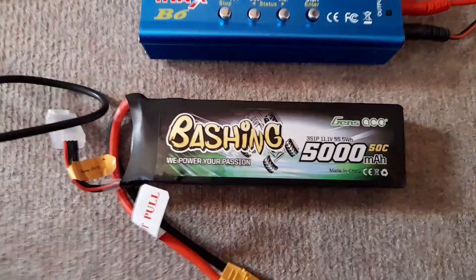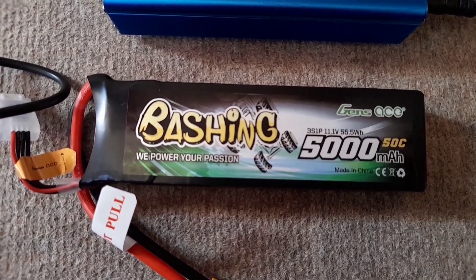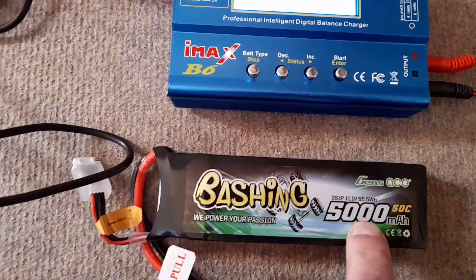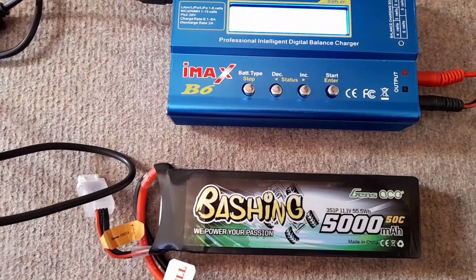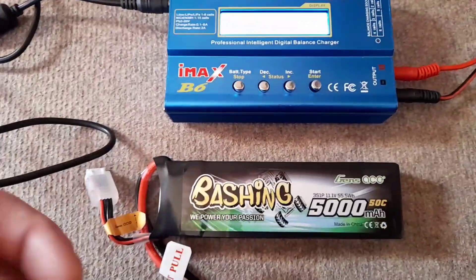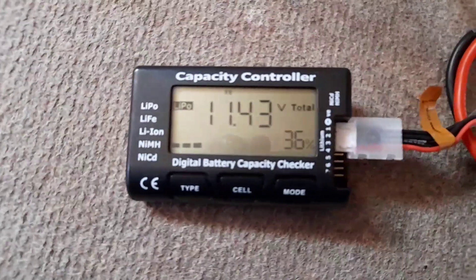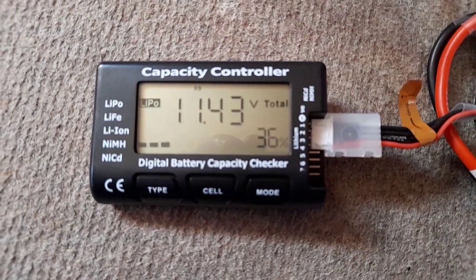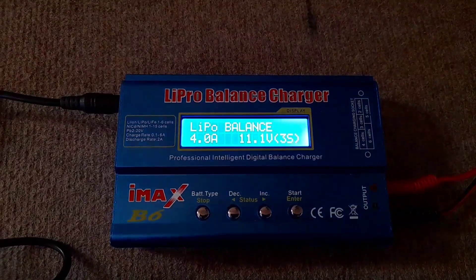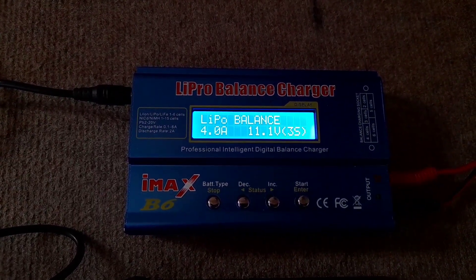So I'll do an ultimate test with this GenZ 5000mAh 50C discharge 3S battery. I'm going to hook it up on a balance charge at 4.5 amps - being 5000mAh I'll be safe at that. I believe this battery is at 36 percent storage charge, which I'll check now. Yeah, 36 percent. I'd estimate 36 percent equates to around 3000 to 4000mAh that needs to go in.